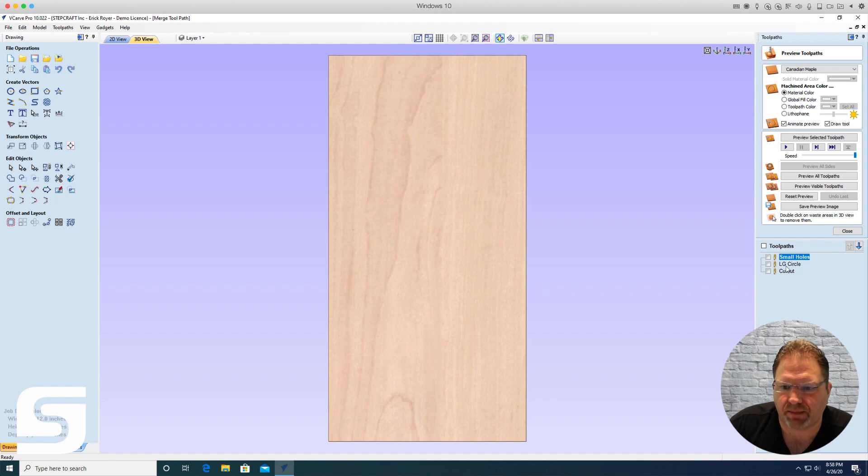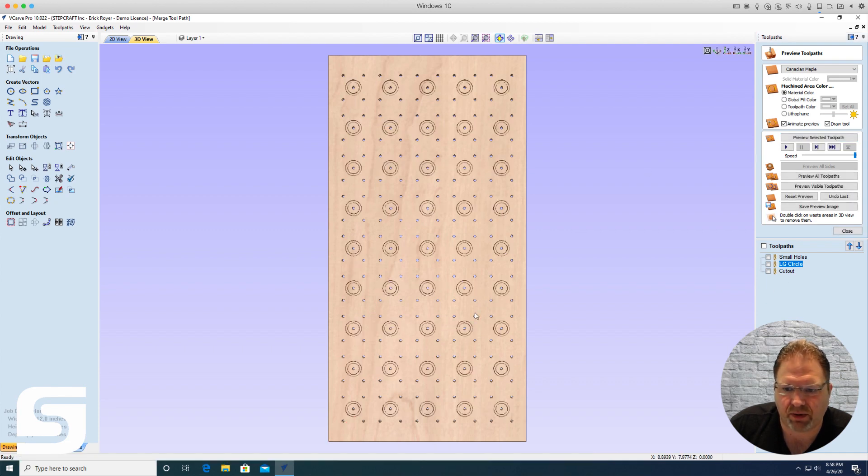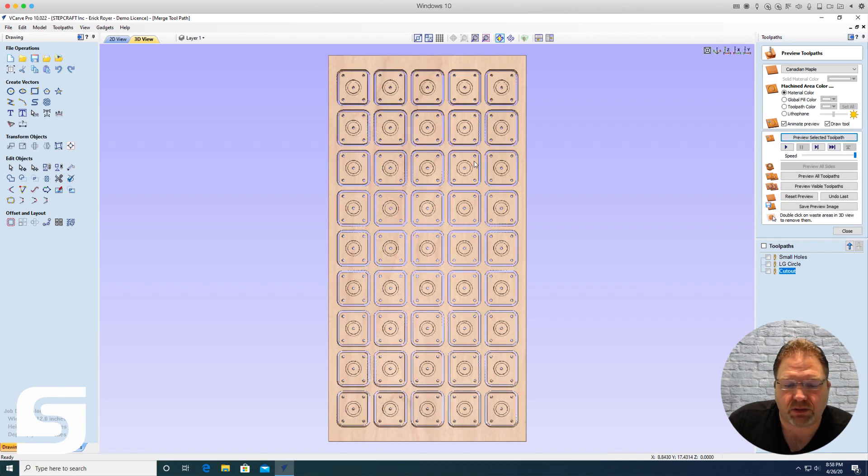Here's the issue you run into when doing it manually: Vectric runs each toolpath in order from top to bottom. So the first thing it does is run the small holes for every part, then all the large circles for every part, and finally cuts out all the parts. This may be okay, but it involves a lot of unnecessary gantry movement going back and forth across the full sheet for each toolpath.